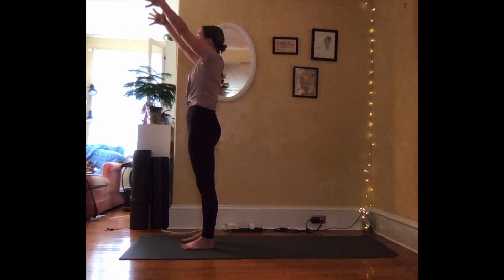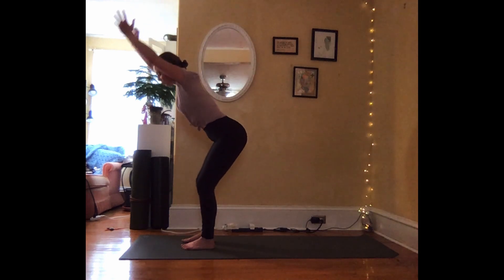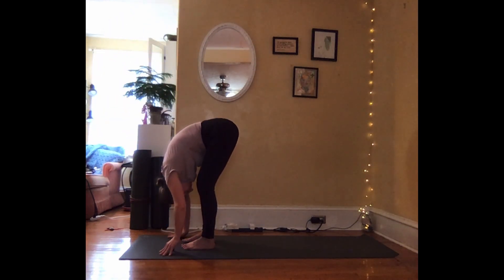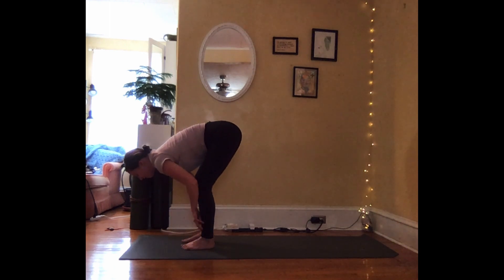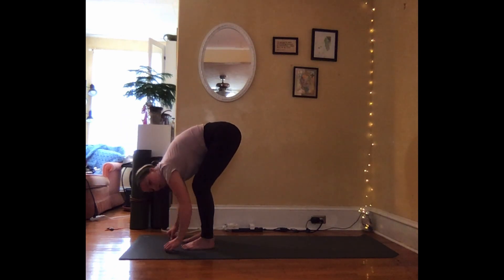Taking that one more time. Inhale, reaching your arms forward and up. Feel this long line — you're extending not only the front body, but also the back body and both sides. With your next exhalation, slowly bend into your knees, hinge at the hips and come into a forward fold. With your next inhalation, let your hands glide up your legs, lifting your back halfway, coming to a flat back. And exhale, fold.